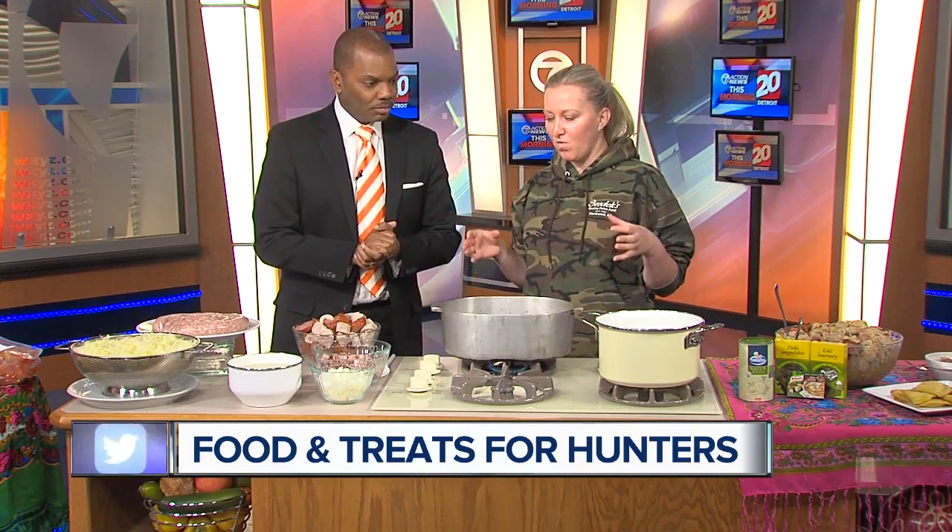The first thing is to get out the door with a full stomach. What are you making this morning? So I'm going to make a really good hearty, warm comfort food: kielbasa and kraut.